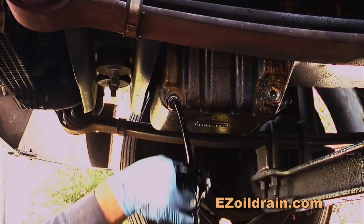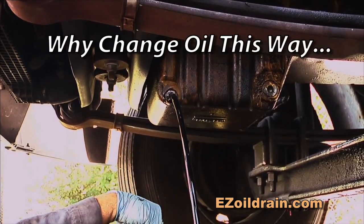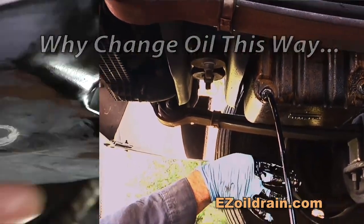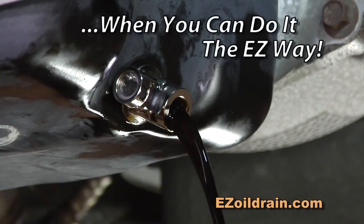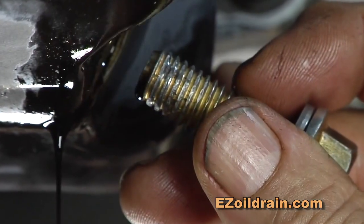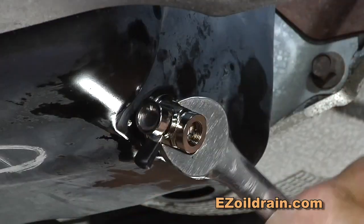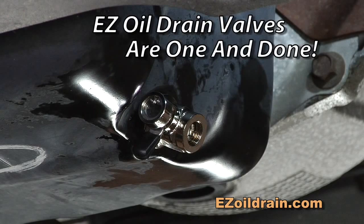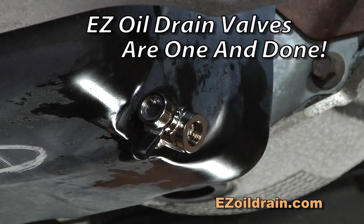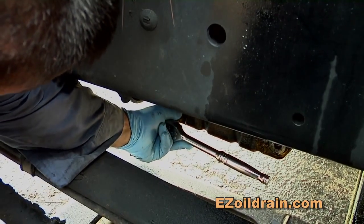The EZ Oil Drain Valve answers several issues that come up during an oil change, such as the mess of dealing with hot oil. Another problem that occurs with a standard drain plug is the possibility of stripped threads. Once you insert an EZ Oil Drain Valve, you never need to do it again. Standard drain plugs located in tight places can be a real hassle.